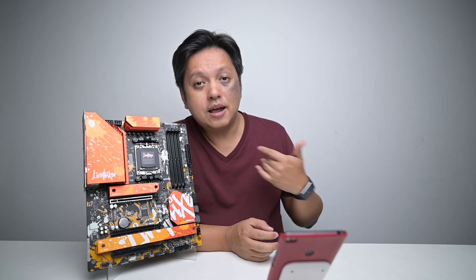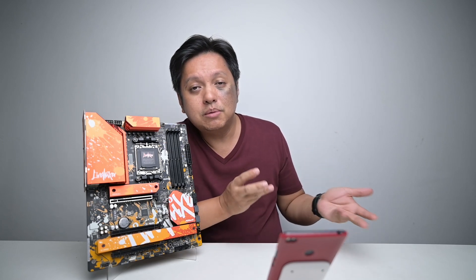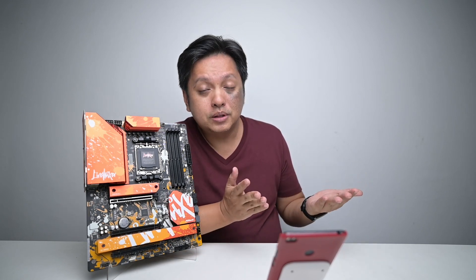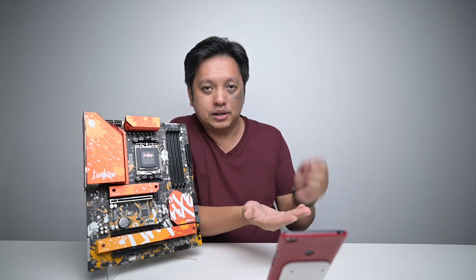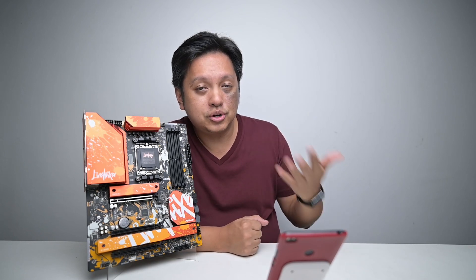Number 10: gamepad. I game on a gamepad on certain games, so if you're a content creator or gamer, a gamepad could be using one of the USB ports. We've already hit 10 devices and there are 10 more to go. Number 11: input pad, like a Wacom tablet — a tablet with a pen for drawing. Some content creators and streamers do that. As you can see, a lot of things on this list relate to streamers.